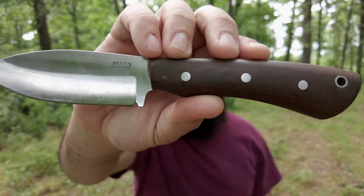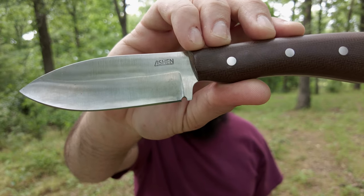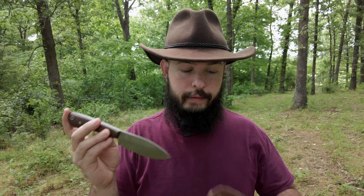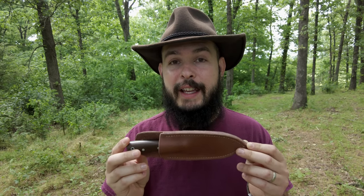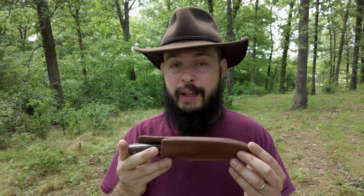I ordered mine in brown canvas micarta and it came out absolutely fantastic. This knife with its sheath shipped to my door for $165. Is it worth $165? Absolutely — that's a fantastic deal. I got to pick out the handle material and it came with a sheath. If you've been in the market for a high-quality fixed blade where you can pick the handle, I would definitely look into buying a Lycian knife. I'll leave a link below to his Facebook page where you can message him and see all the models, handle materials, and pricing.